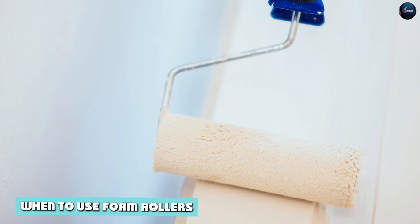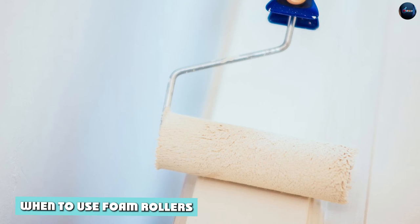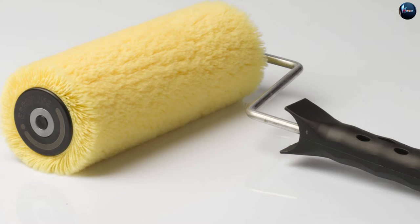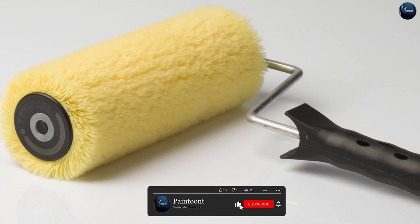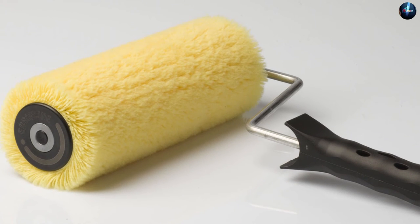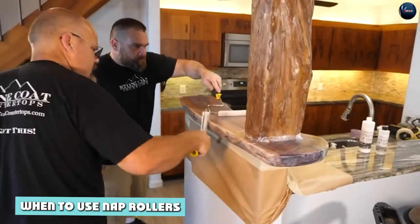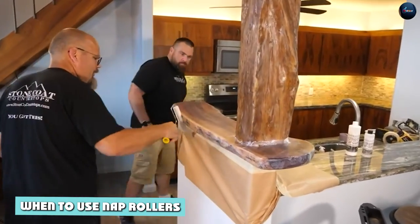So when should you use foam rollers? Foam rollers are best for use with thin water-based paints such as enamels, stains, and urethanes. They are also ideal for painting walls, doors, and furniture, as they leave a smooth, polished finish without leaving any texture or lint behind.